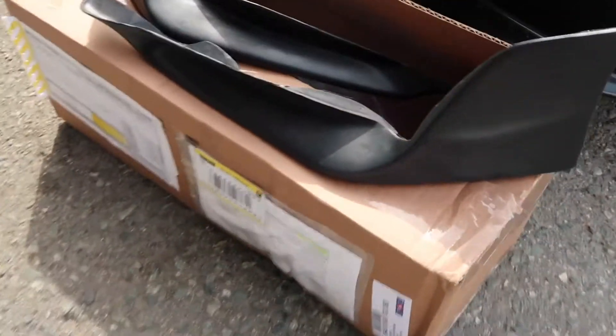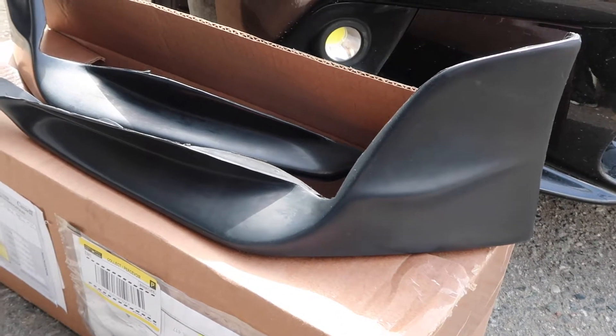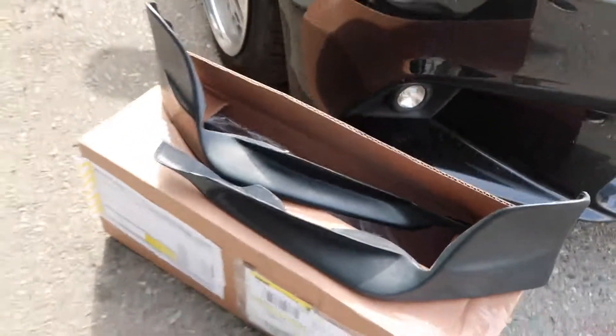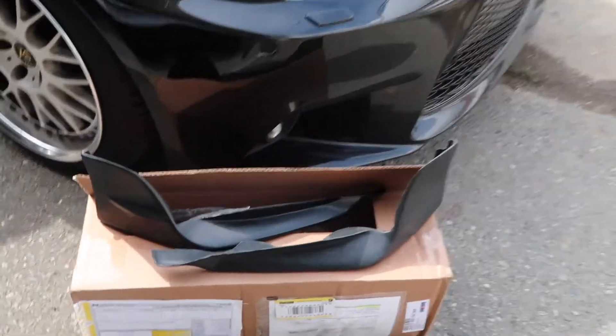There it is. This is the TRD front lip — I think that's what they call it. I got it off Amazon. I'll link it down below. Let me show you guys what it kind of looks like.